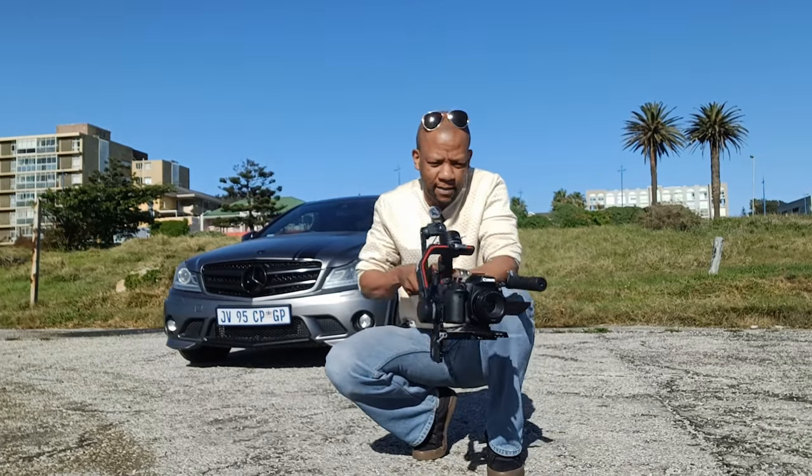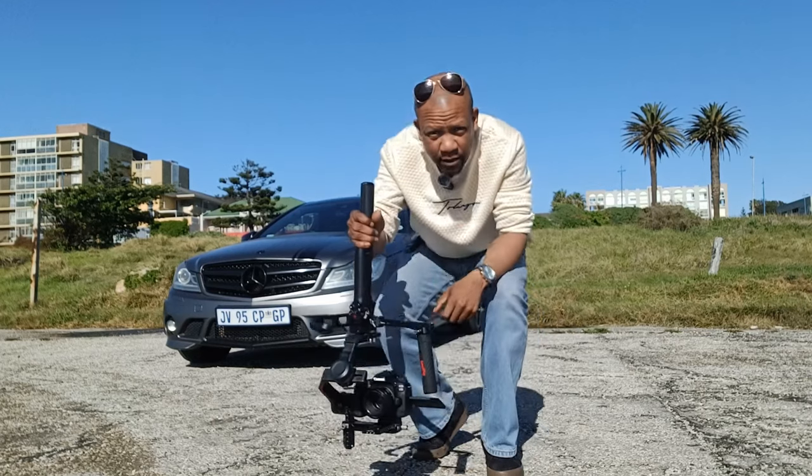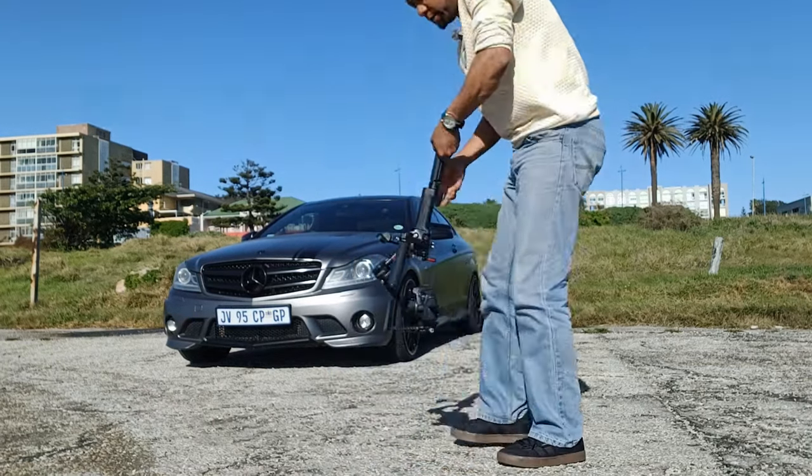The nice thing about using a gimbal is you can flip it upside down to get a nice low angle shot. I'm going to go in low right now.